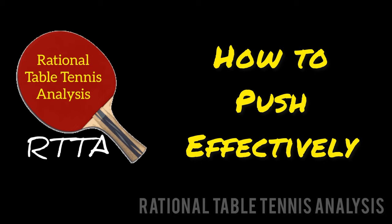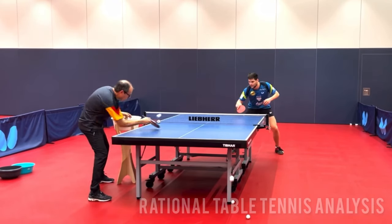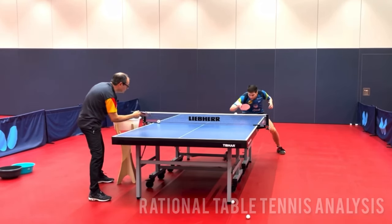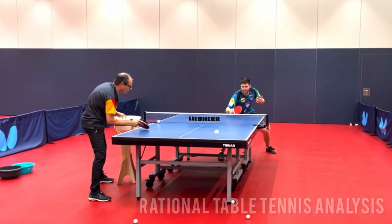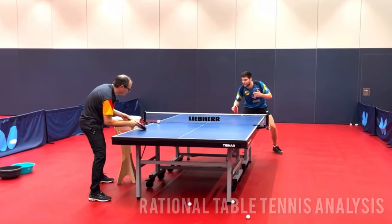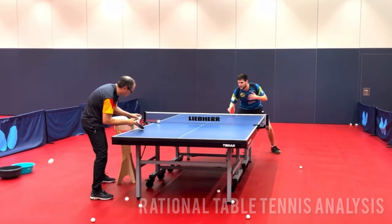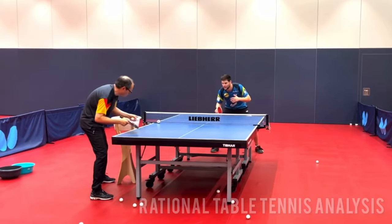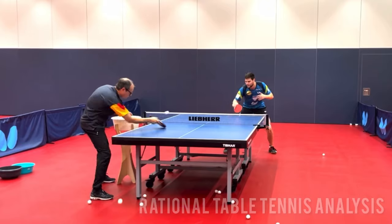The push is probably the most overused and underused shot in table tennis. Most players either push too much or too little. Many players push because they feel uncomfortable attacking the incoming ball. Others don't push because they feel they should attack every ball. Both of these are poor reasons to push or not push. Don't push because you have to, push because you choose to for tactical reasons.